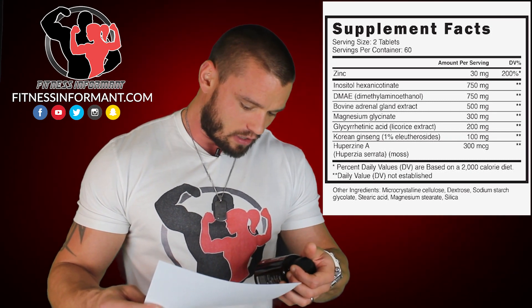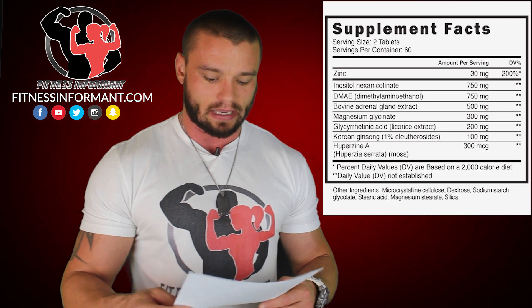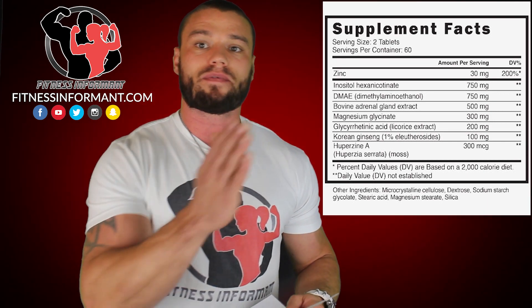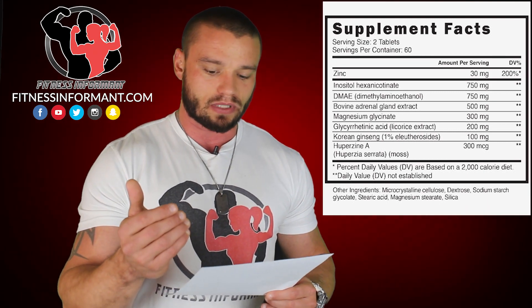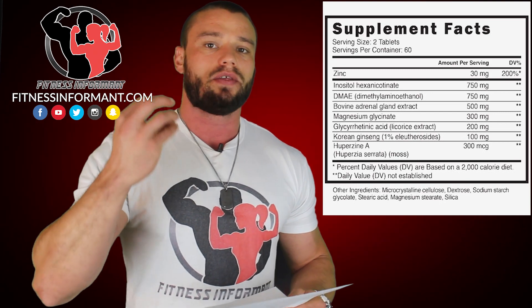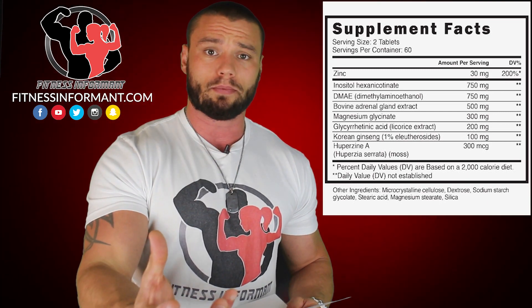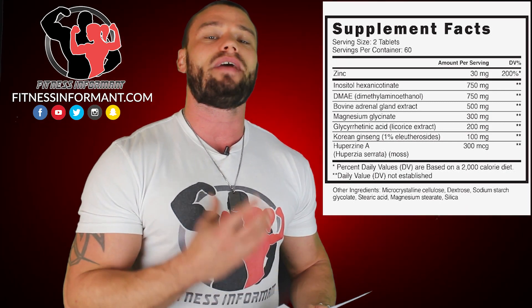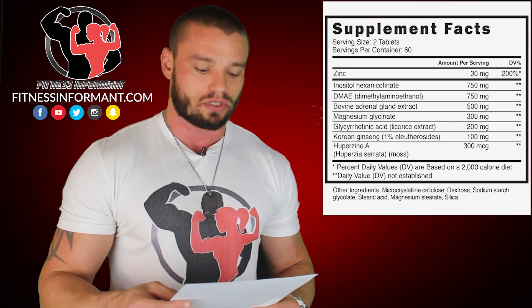Next you're going to get 750 mg per tablet — or 1500 mg per day — of DMAE, when the recommended dosage is anywhere from 300 to 2000 mg per day. DMAE shows that it helps reduce pigmentation and impairs cognitive function. As you age, pigmentation forms in your brain, leading older people to experience memory loss and forgetting things. DMAE fights against that pigmentation to allow you to have a clear mind and the cognitive function you need.